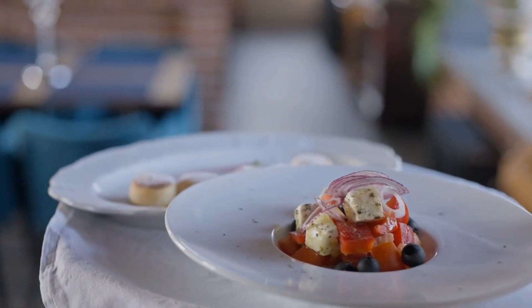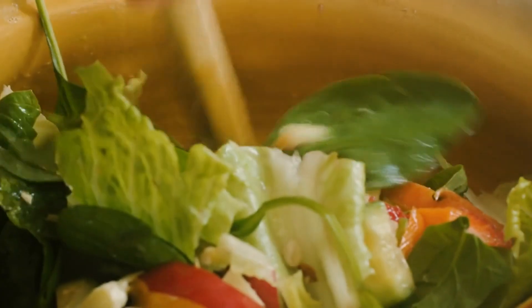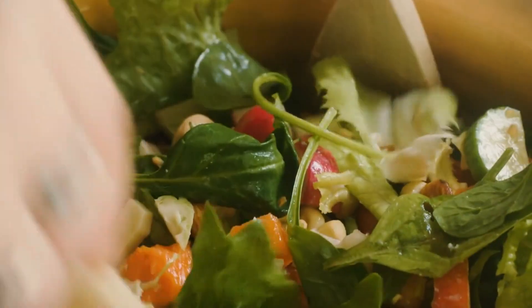Serving: remove the fish pie from the oven and let it cool for a few minutes before serving. Serve the pie warm, accompanied by a side of steamed vegetables or a fresh salad.